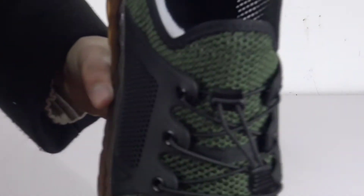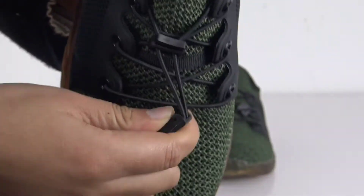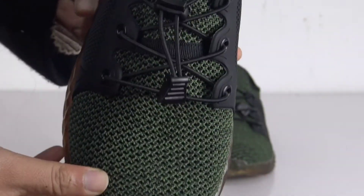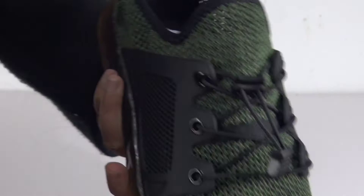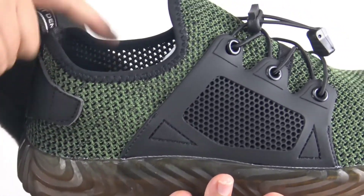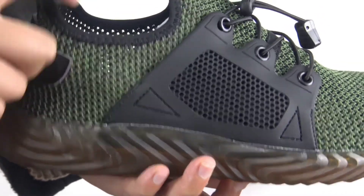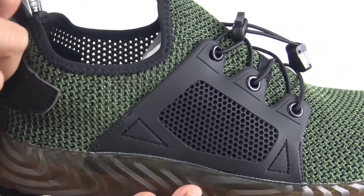Let's look at the laces — they are elastic laces, so there are no tight laces and it's very easy to wear these shoes. You can also look at the ankle area. The low cut allows for ankle mobility, so it feels so comfortable to wear these shoes.